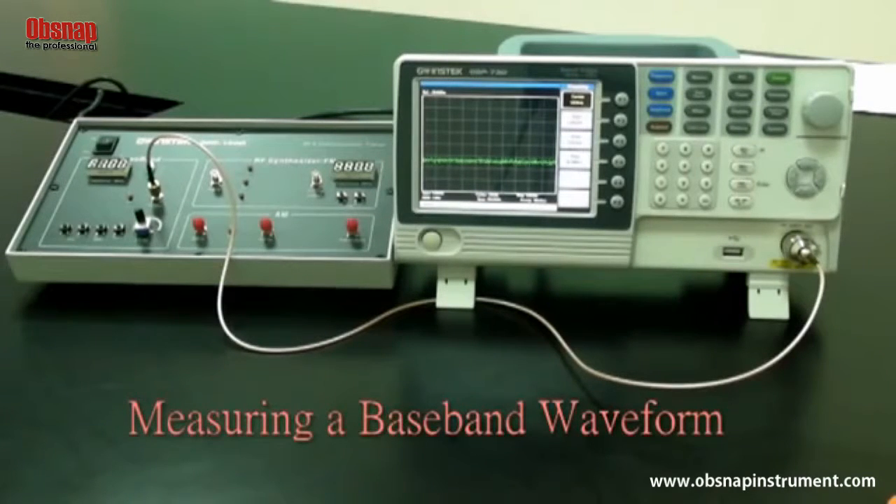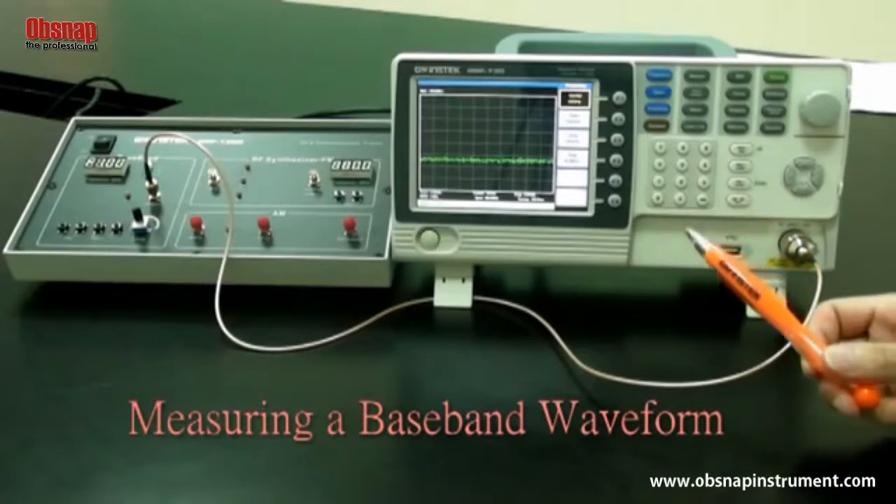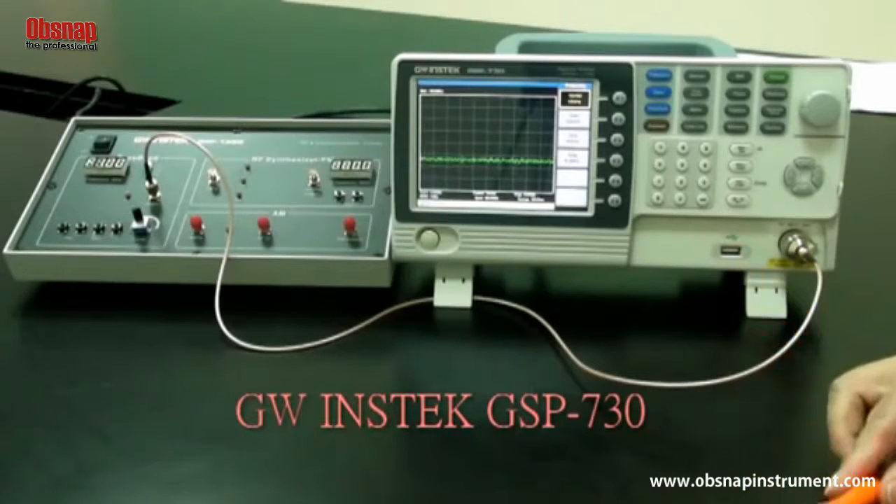By measuring a baseband signal, this experiment allows students to comprehensively understand how to operate a spectrum analyzer and lays the foundation for subsequent experiments. The experiment principle is to set the GRF1300 to output a 1 megahertz sine wave and use the GSP730 to measure its spectrum.